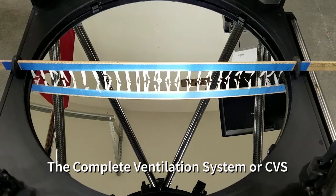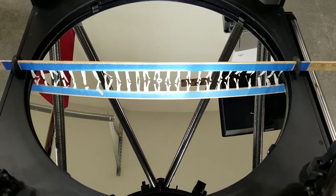Hello everyone. In this instructional video, I will be covering the complete ventilation system, or CVS, as designed for amateur Newtonians and similar reflector telescopes.